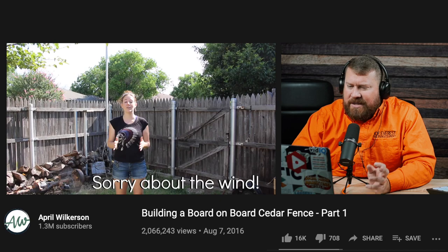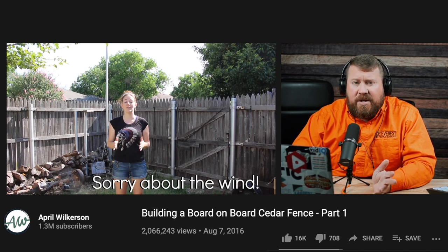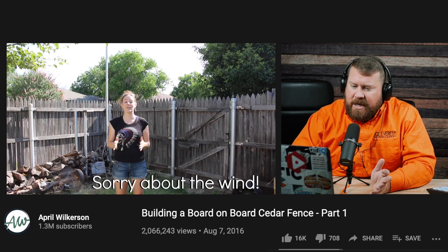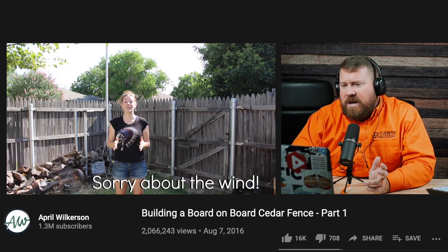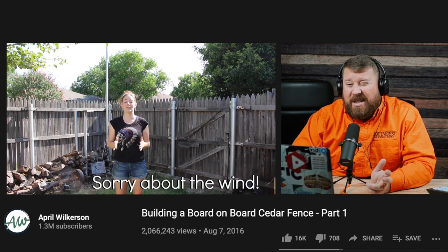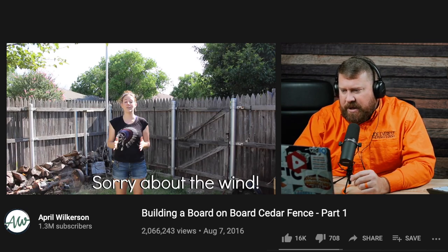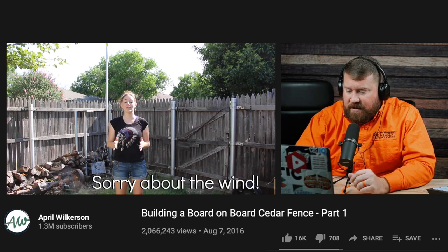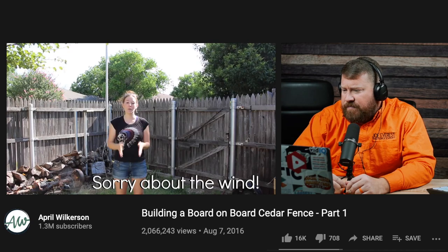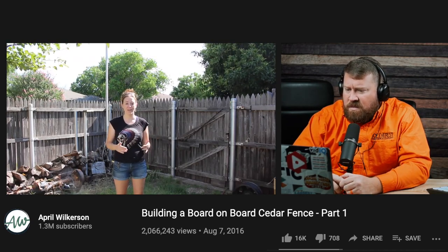But they're three and a half inch posts, which is an odd size. Chain link posts — steel galvanized posts — typically in this size range come in two and a half, or two and three-eighths, which is two and a half; a two and seven-eighths, which is a three inch; and then it steps up to four inch. So I've never heard of a three and a half inch post, but I like the fact that they're steel posts and that it looks like they're galvanized. However, they will need to be extended in order to give the board-on-board fence the full support that it needs.